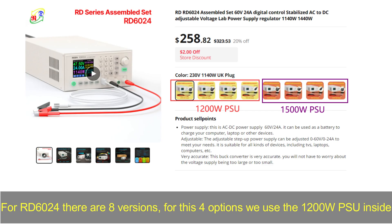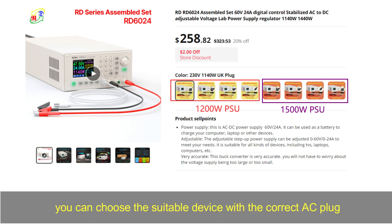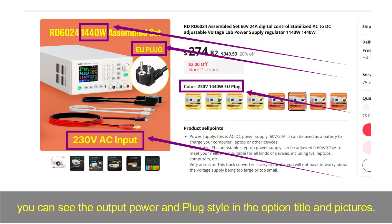For the RD6024, there are 8 versions. For the first 4 options, we use a 1200W PSU inside. For the other 4 options, we use a 1500W PSU inside. You can choose the suitable device with the correct AC plug. You can see the output power and plug style in the option title and pictures. Do not choose the wrong type.